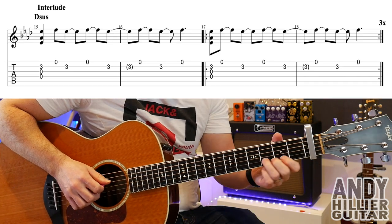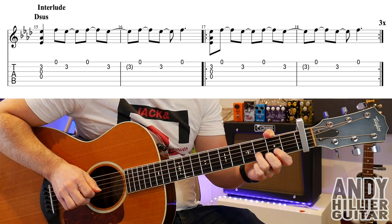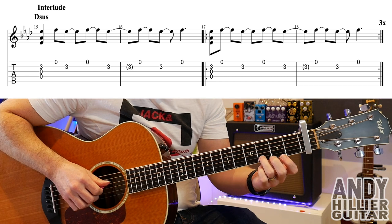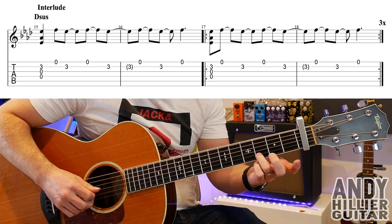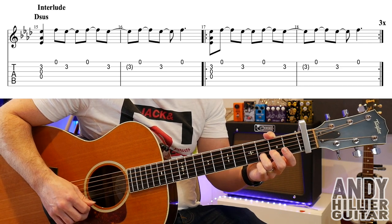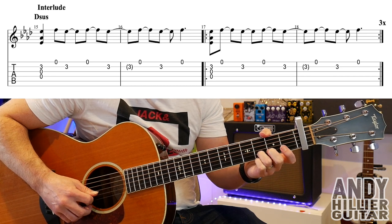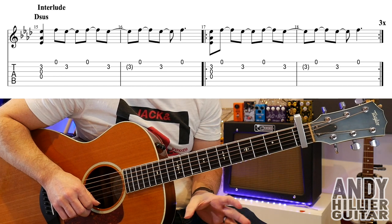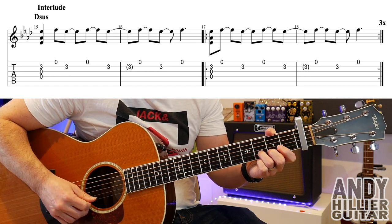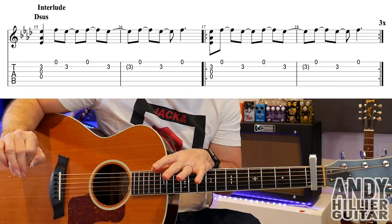Then we get a little interlude part. For that, in bar 15 we play open G, open D and B3 at the same time — so just put a finger on B3. Then play the E string, B3, E, B3, E, B3, E. Bars 15 and 16 go like that. Bars 17 and 18 are almost the same, but the second note is a quaver earlier than before. Those bars 17 and 18 repeat three times before taking us to the verse.